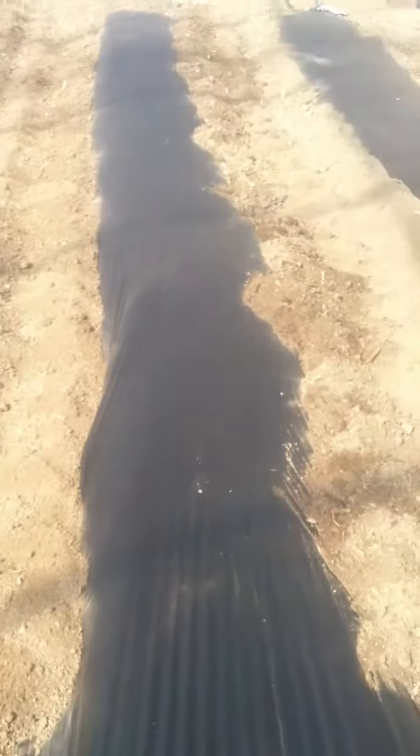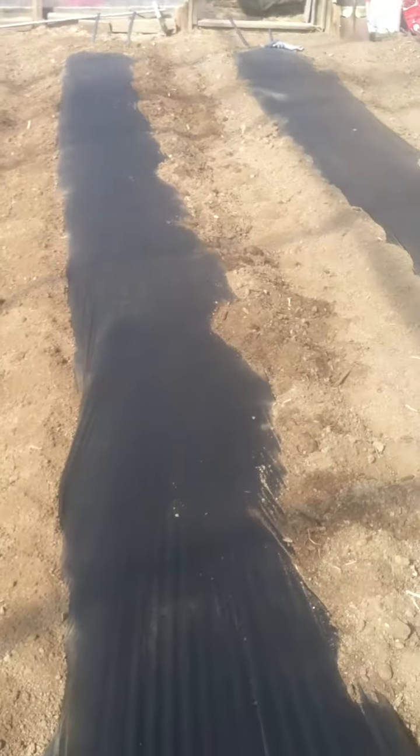A little trick we learned — to do this by myself most of the time — is we start covering up at the end and work our way down. You can kind of see how loose it is right now. We want it to be nice and tight so it's in contact with the earth below. I put my foot on one side, my other foot on the other side, and stretch it from side to side.